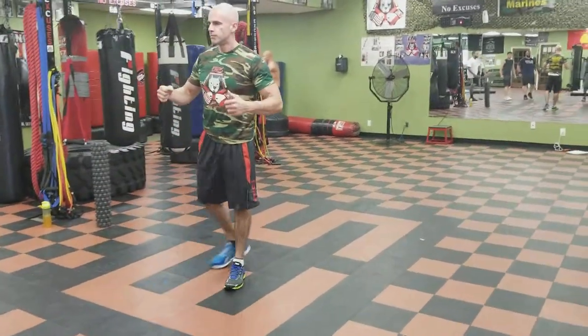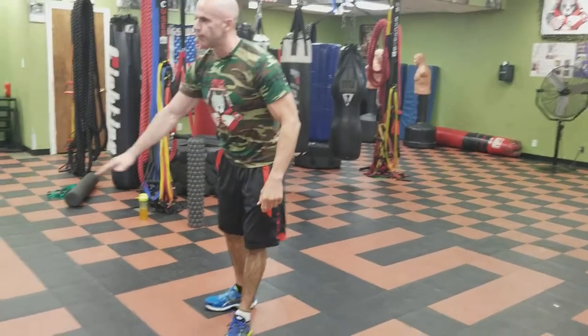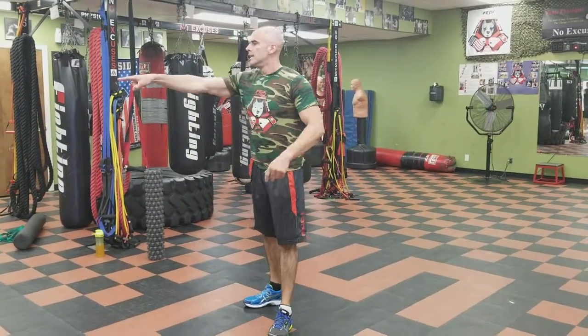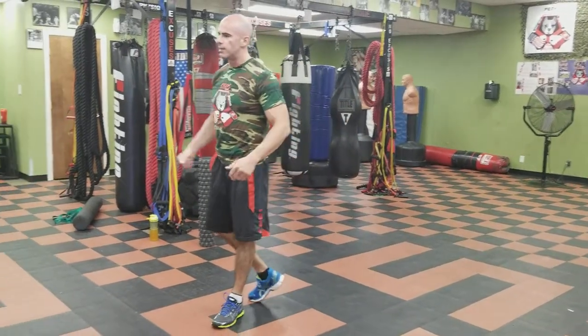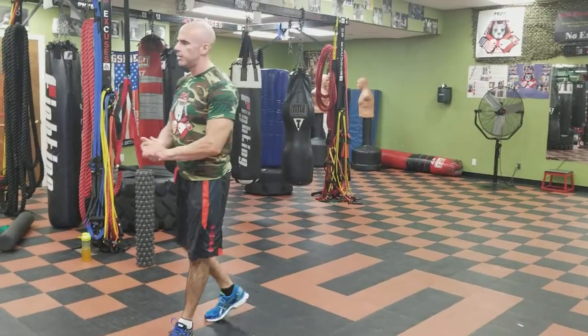And then upper body. These are all standing active dynamic movements getting us ready to work. Obviously you're laying on the floor for the foam roller — that's loosening everything up and getting blood flow. Then the stretch strap, still laying down, is the next level. Now we're on our feet, getting closer to ready to work. You wouldn't do all of these every time, but depending on what the work is, you do some, half, or all of these.